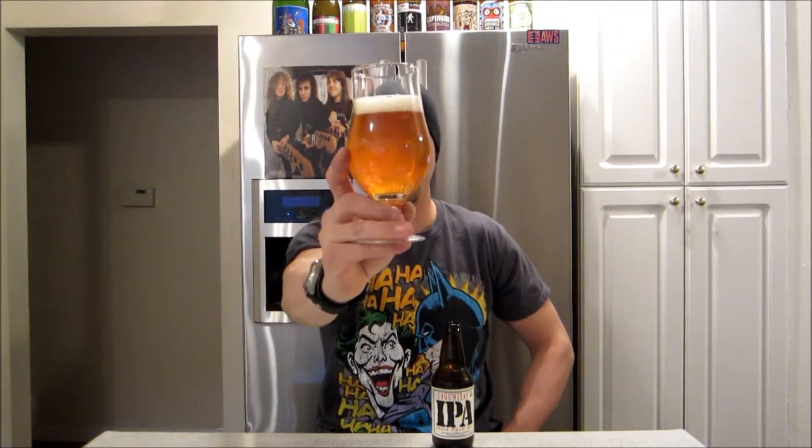This one's pretty clear. I think most of theirs are usually pretty clear. Yeah, it looks pretty nice — nice golden yellow, just an off-white head. Looks pretty nice.